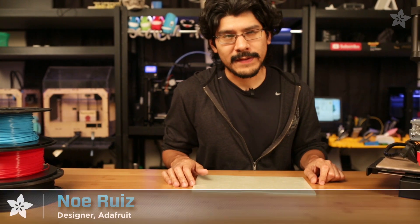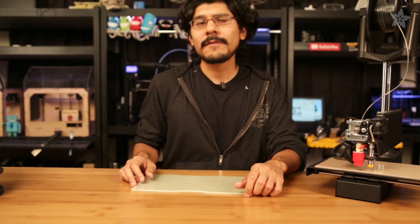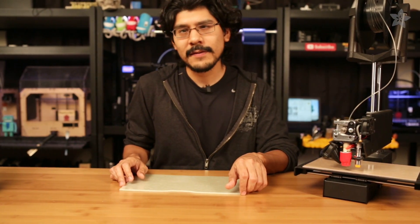And that's it! So what did you think about the PrintnZ plate? Let me know in the comments below. Thank you guys so much for watching, and if you found this video to be informative, please let me know by giving it a thumbs up. And don't forget to subscribe for more 3D printed videos from Adafruit.